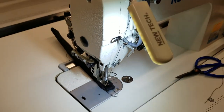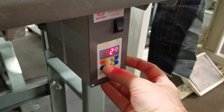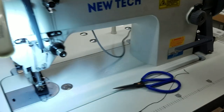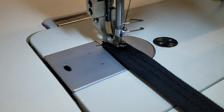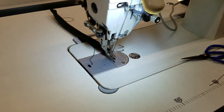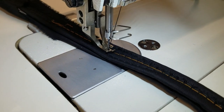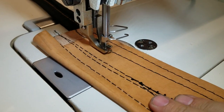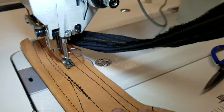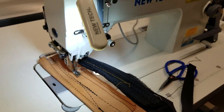You want to know how fast this thing can go? I'm going to raise the speed all the way up to 25 — that's 5,500 RPM. Look how beautiful the stitch is. I tested the whole machine back and forth at high speed and low speed.